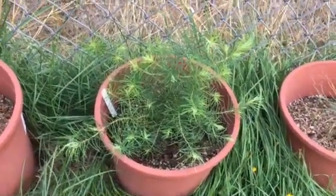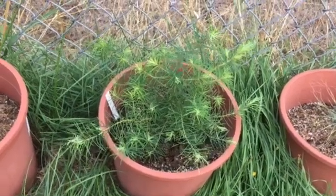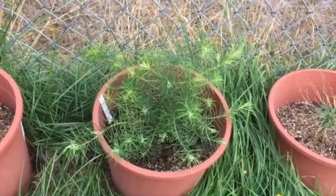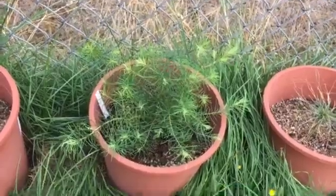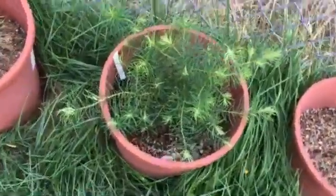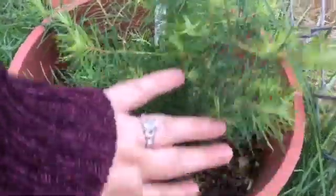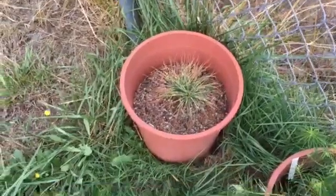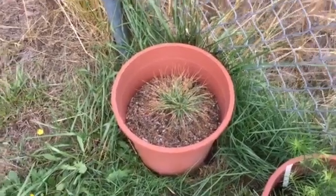This is my Lebanon cedar and it is growing so well. It has a bunch of new candles — the lighter-colored bits on the tree. And you can really see the trunk area there; it looks really good. The Himalayan pines, on the other hand, are looking kind of sad.